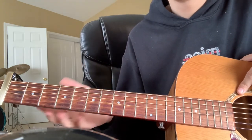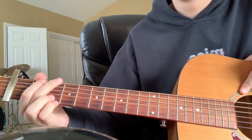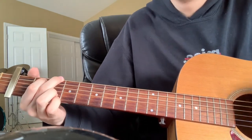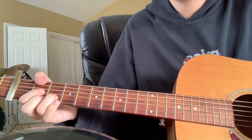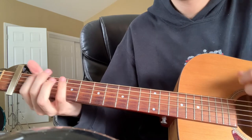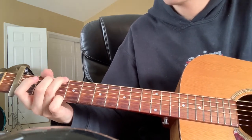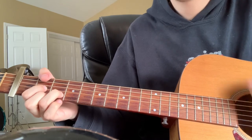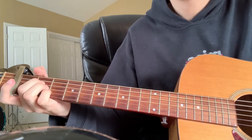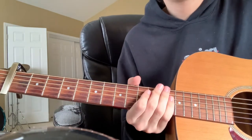The second part of the verse is going to be the exact same, but instead of starting on the D into the G, it goes G to D, and the rest is the same. So it's G, D, A, E minor, G, D, G, A.